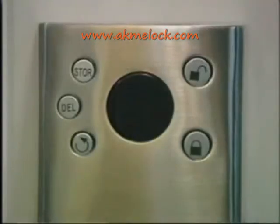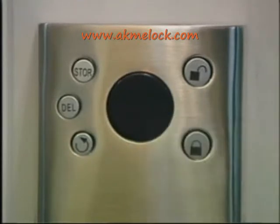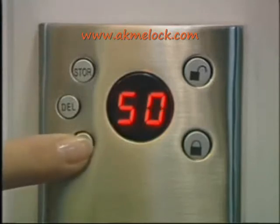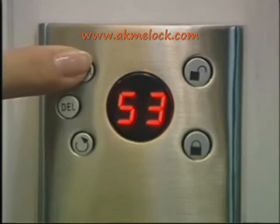To set up the security level, you can do so when there is no fingerprint in the system, or an administrator can press and hold the store, delete, and circle buttons. The LED displays the current security level. Release the three buttons, then press the circle button to select the desired security level and press the store button. Two prompt beeps indicate the security level has been set successfully.